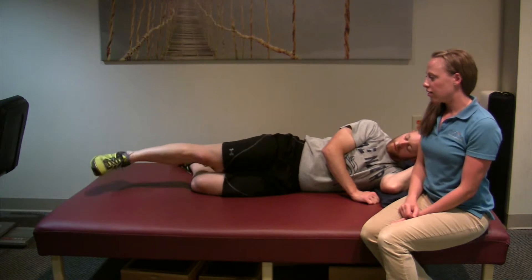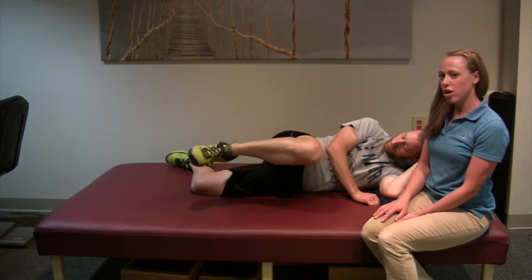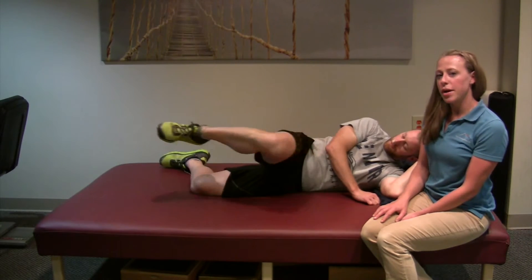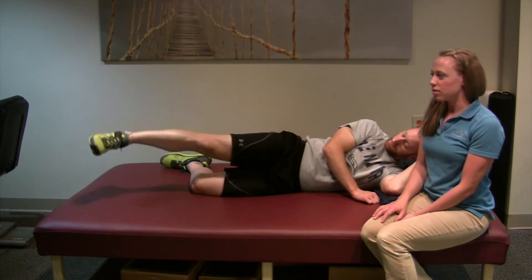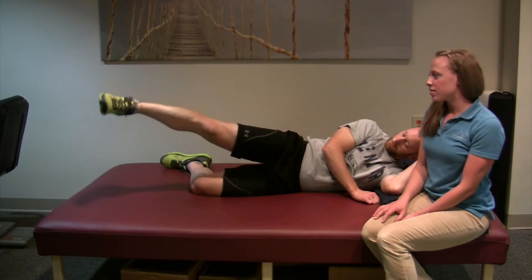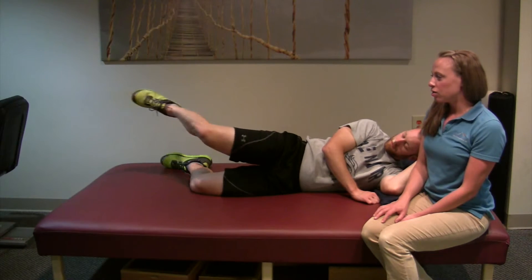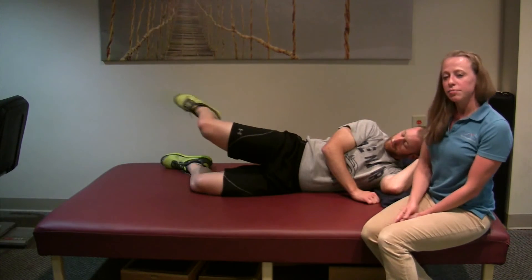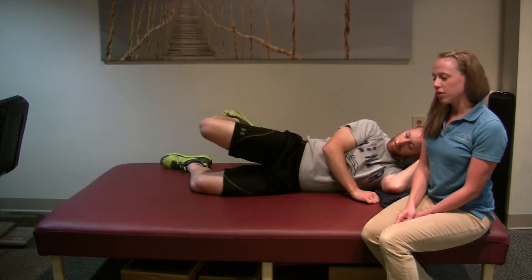The third exercise is keeping your leg above midline — you're going to bring your knee to your chest and then straighten it back out for 15 reps. The fourth exercise is counterclockwise circles, again for 15 reps. The last one is keeping your leg above midline and bringing your heel towards your butt while keeping your thigh in line with your body, for 15 reps.